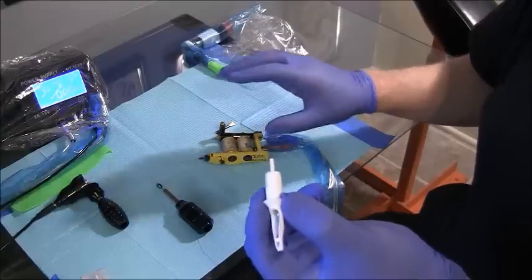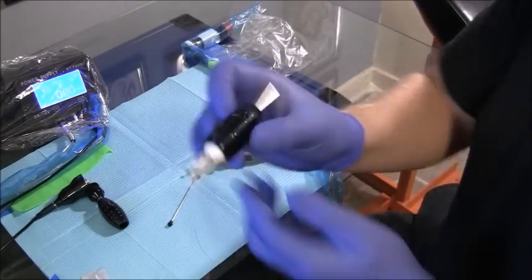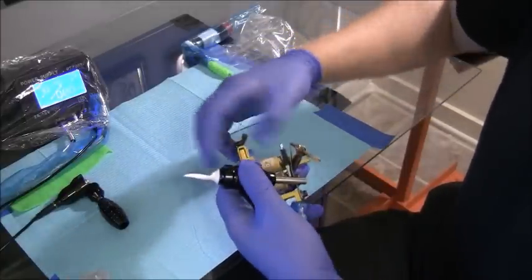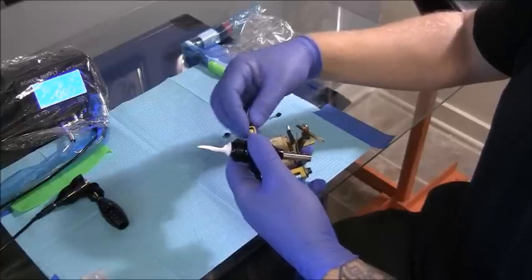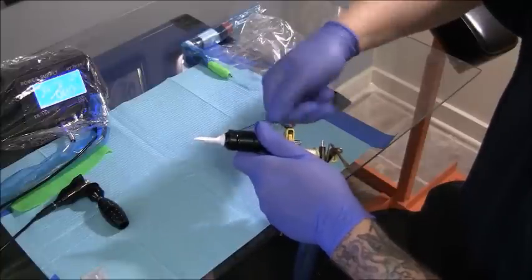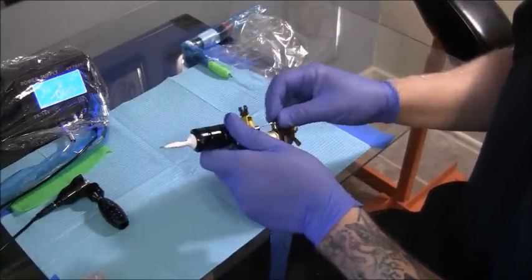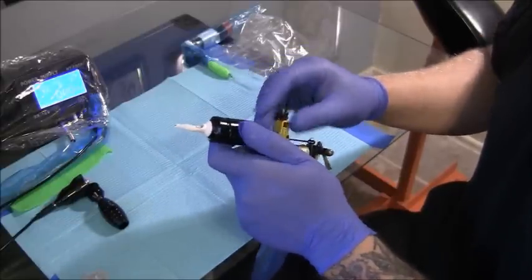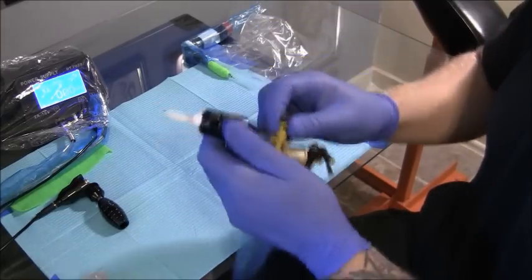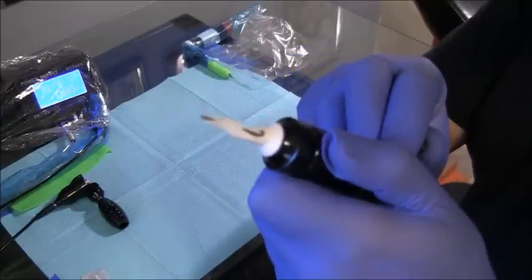How do you know how far to turn it up? I'm going to put the cartridge in the end of the tube here and give it a little twist — that's going to tighten that up. Then I'm going to put it in my tube vise and add the plunger. I'm going to attach the plunger to my armature bar nipple, and I'm going to tighten this up but not crank it down. I'll leave it a little loose so I can move my tube up or down to adjust how much needle is coming out.